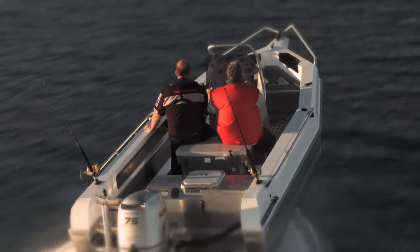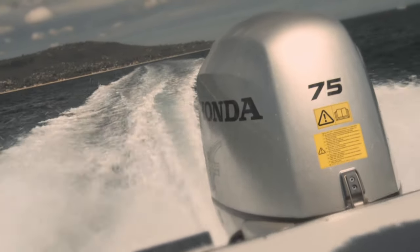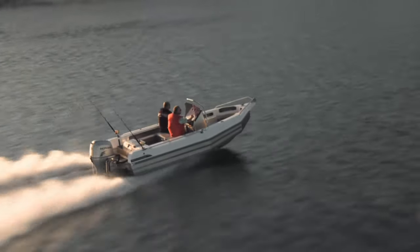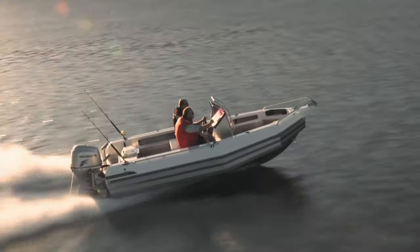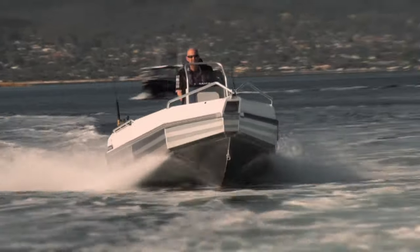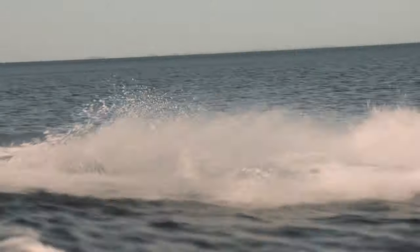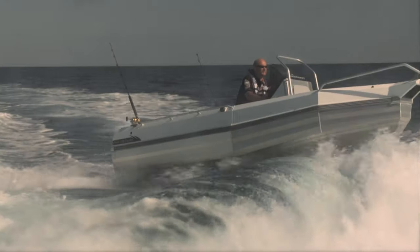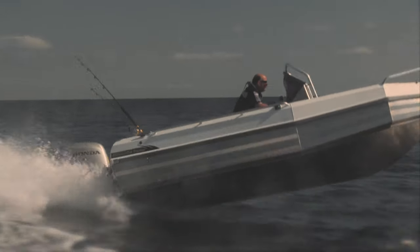We have it powered here with a 75 Honda 4-stroke — plenty of power. It's rated to a 90, but it certainly doesn't need that. It can actually be powered by a 60 Honda 4-stroke, and basically having the Stabycraft pontoons and reverse chines really gets the boat up and planing very easily, so it can be a very efficient boat to run. We definitely pride ourselves on using less horsepower to get the maximum results and the best efficiency to make the boat work well.